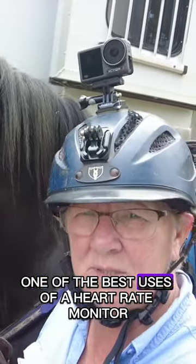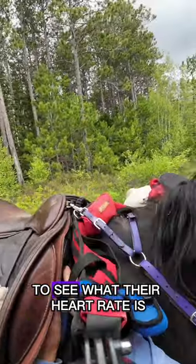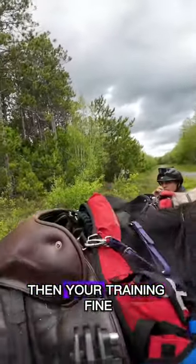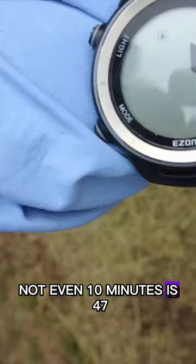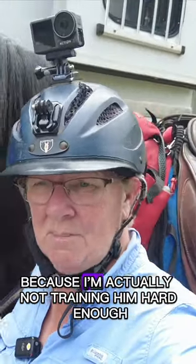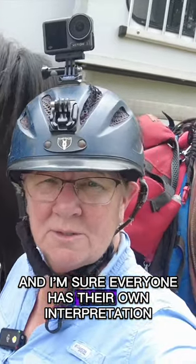We're 10 miles in. One of the best uses of a heart rate monitor is to check 10 minutes when your ride is over to see what their heart rate is. If their heart rate is 60 or under, then you're training fine. If it's over 60, then you need to assess your rate. Paul's heart rate, not even 10 minutes, is 47. I've got to get him up and moving more because I'm actually not training him hard enough. That's what I interpret that to mean — I'm sure everyone has their own interpretation.